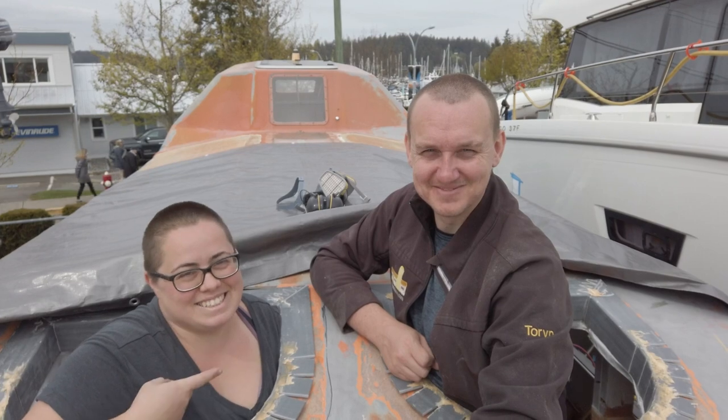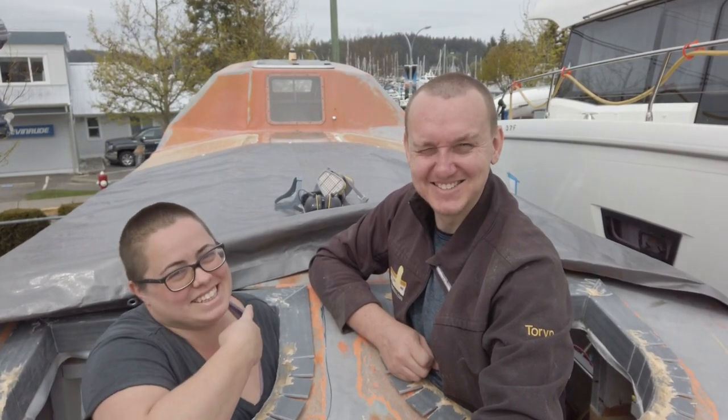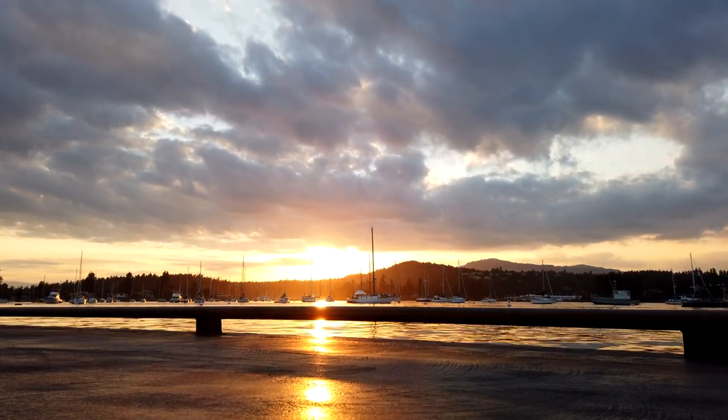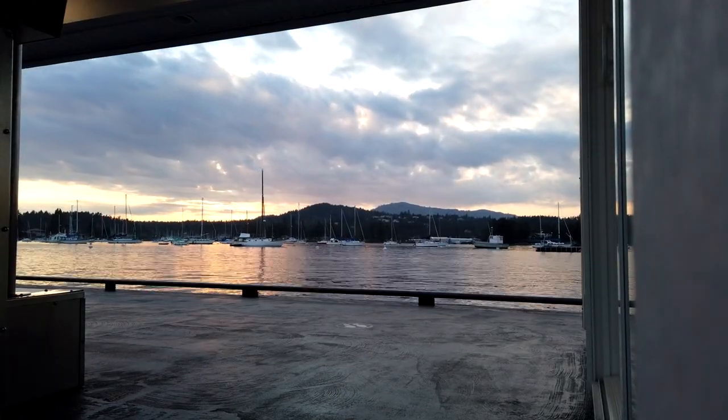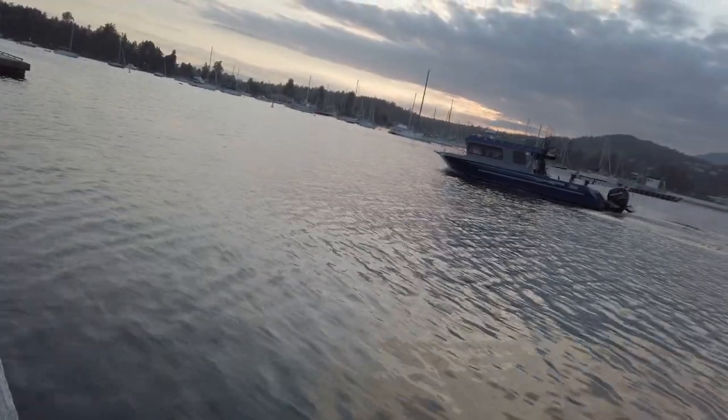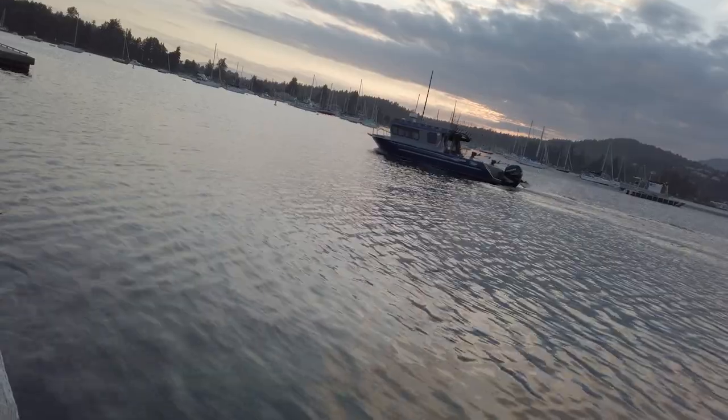Hi, I'm Dani, this is Torrin, and we're turning this lifeboat into a liveaboard. Welcome back to our channel. In today's episode, we are going to do several different short but important jobs, all of which span the time between September and March of last year.